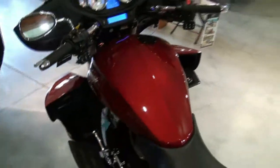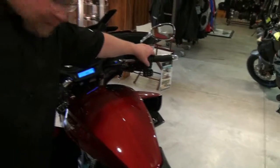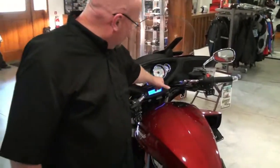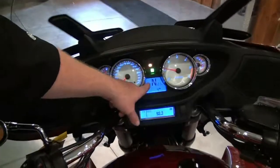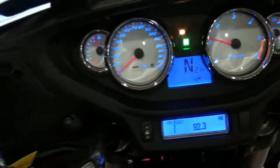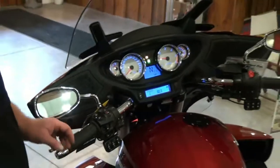Let's start it up quick. It's fuel injected — quite simple to start and run. The displays are all up here: kilometers, gear indicator, clock. And this is your radio display here — pretty simple, straightforward operation.